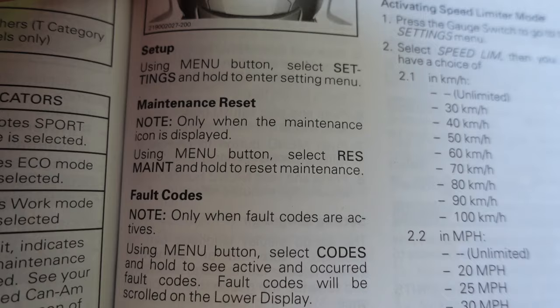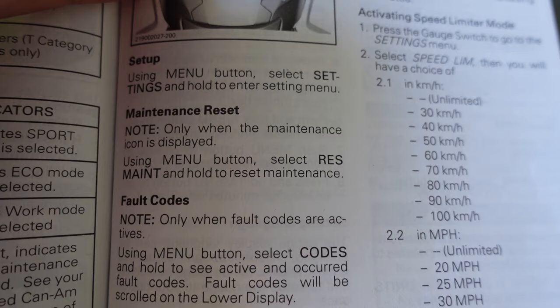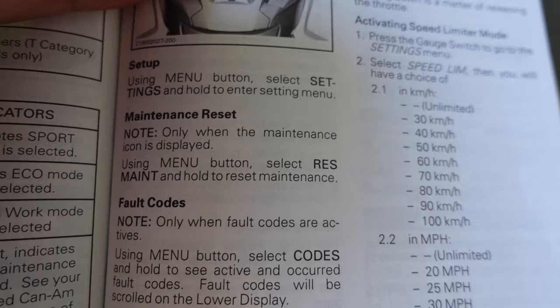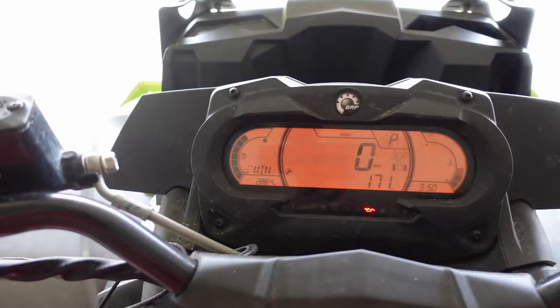Alright guys, this is straight from the manual to reset your maintenance. For the people that can't read, I'll read it for you. Note: only when the maintenance icon is displayed, using the menu button, select res mate and hold to reset maintenance. For people that don't know, this is your menu button on the Outlander.